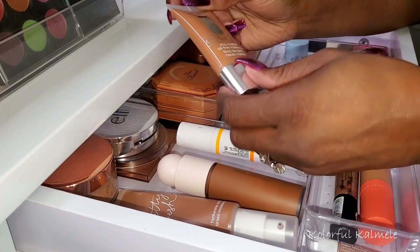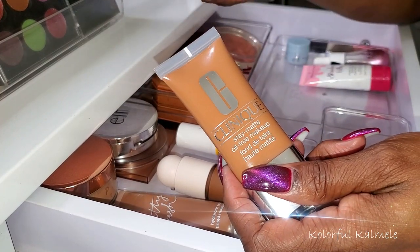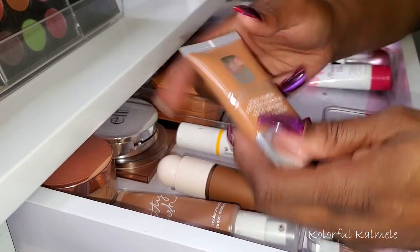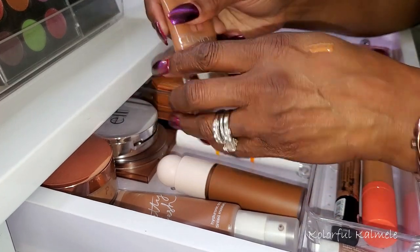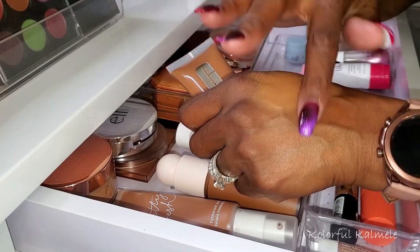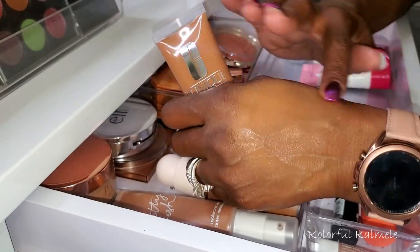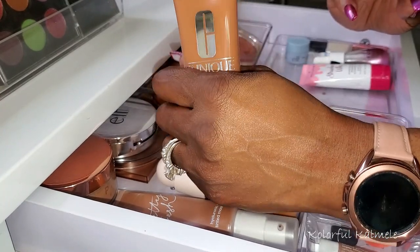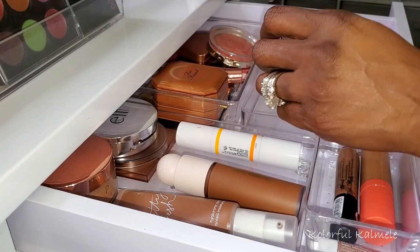For foundations, I chose this Clinique Stay Matte Oil-Free Makeup — this was one I bought on sale at Sephora. I wanted to try it out; I haven't tried any Clinique foundations before, so I bought two of them. This one is super, very matte. The coverage is great. When I first put it on it seems too light, but once I do my powder and bronzer and all that, it actually ends up being a very nice finish for me. Really nice full coverage foundation, and it does dry down very matte. The shade is 116 Spice.